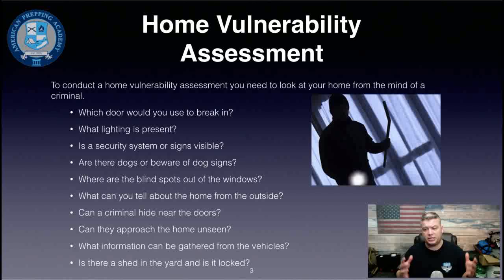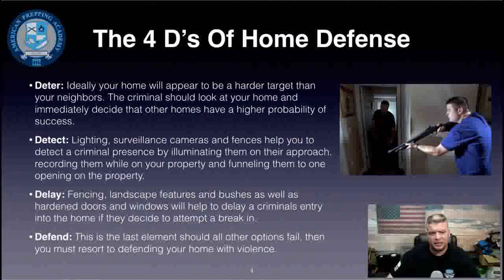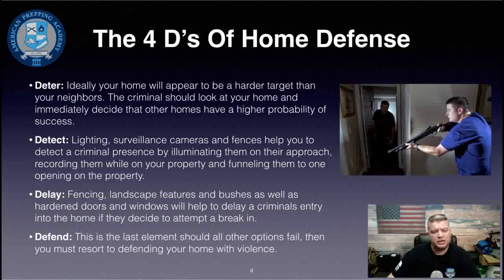Also consider: what places allow you to approach the property unseen, what can a criminal tell about the home from the outside, can someone hide near the doors, and what information can be gathered from vehicles in the driveway? Is there a shed in the backyard and is it locked? These are the kinds of things you want to think about during a vulnerability assessment.